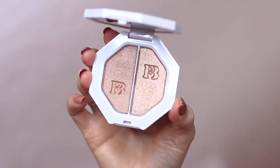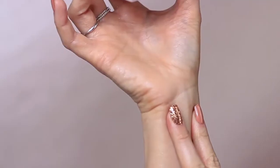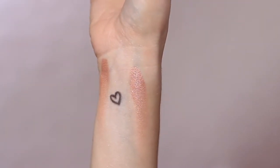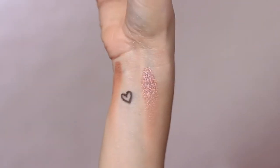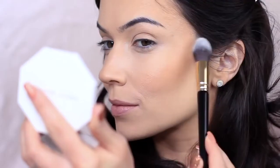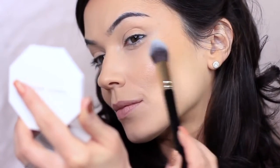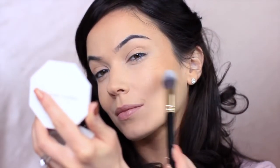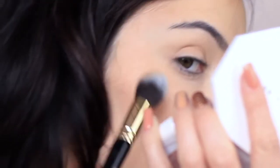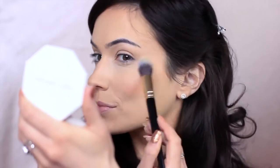For blush, I'm going to apply two shades. These are glowy and will catch the light beautifully. I'm applying this on the apples of my cheeks and softly sweeping upwards. Taking the lighter shade from my eyeshadow palette, I'm going to be applying this on the high points of the skin — once again, this will catch the light. And then I finish with a soft blend.